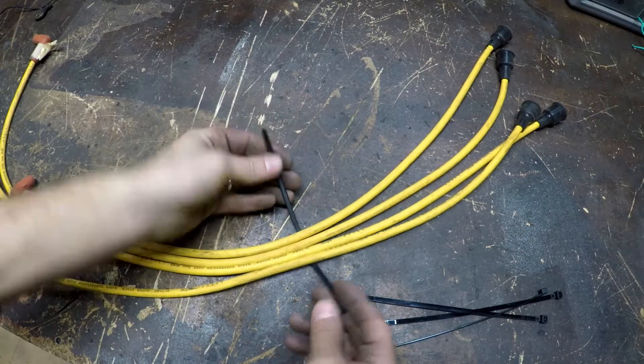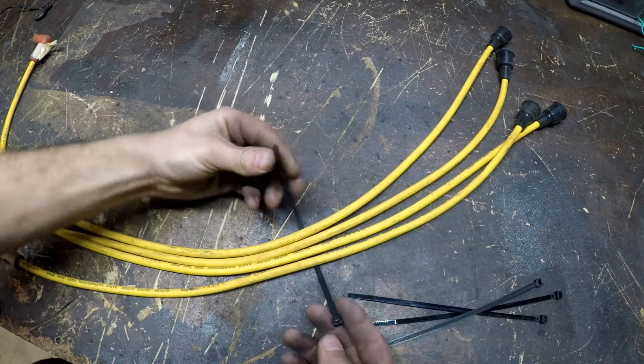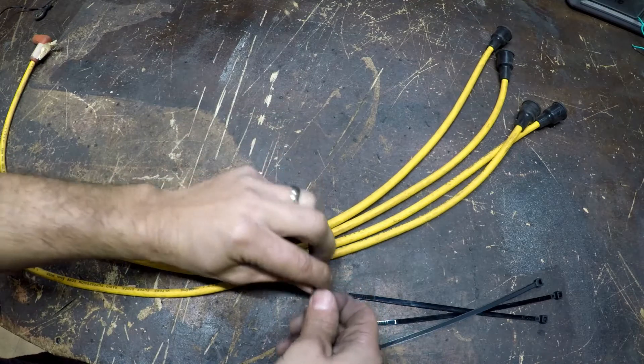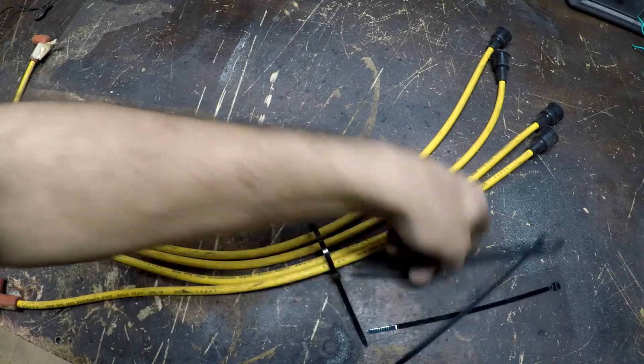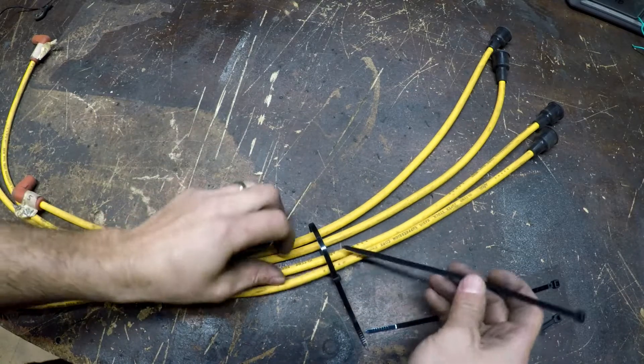First thing you do: slide one zip tie on the outside. You're not gonna tighten it all the way, just a little bit. Next, take another zip tie.